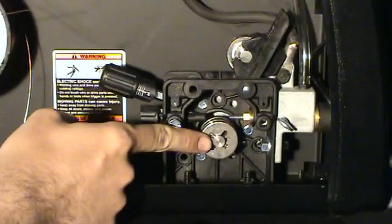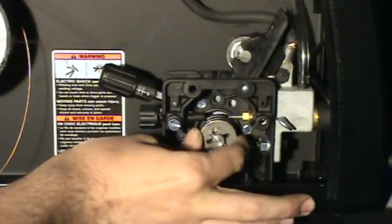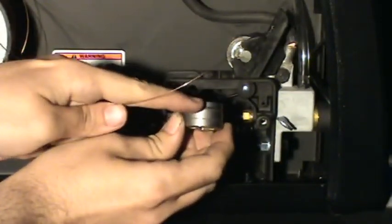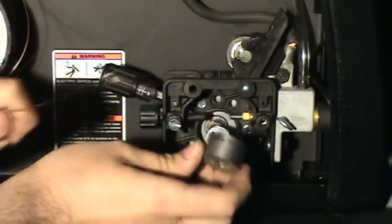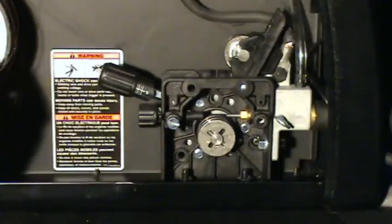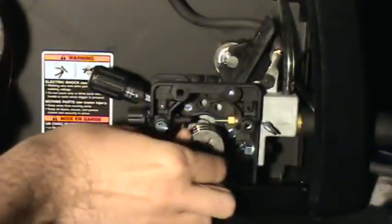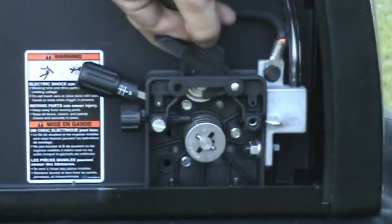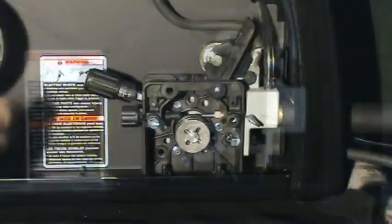Check the feed roller to make sure it matches the diameter of wire you're using. To remove the feed roller, push it in and turn it 90 degrees. The feed roller in the Handler 187 has two different size grooves for different diameters of wire. Reinstall it so that the markings indicating the size wire you're using are facing you. You should not be able to turn the roller by hand when it is installed properly. Next you want to cut off any bends in the wire. Even a slight bend can cause the wire to jam in the liner. Release the tension on the feed rollers and open them as shown earlier in the video if you have not done so already.